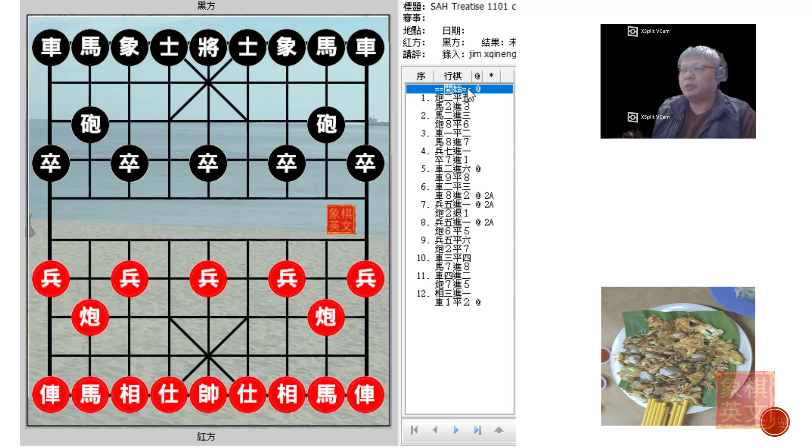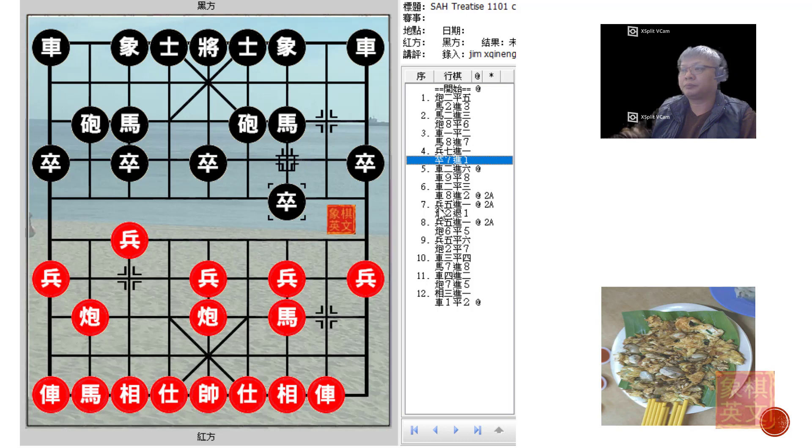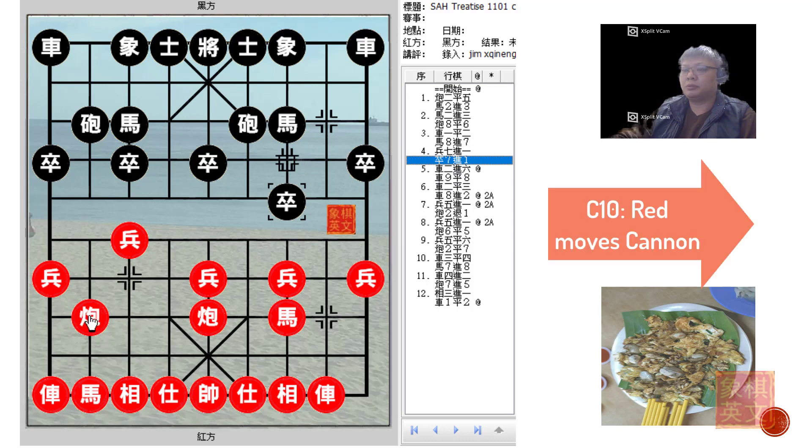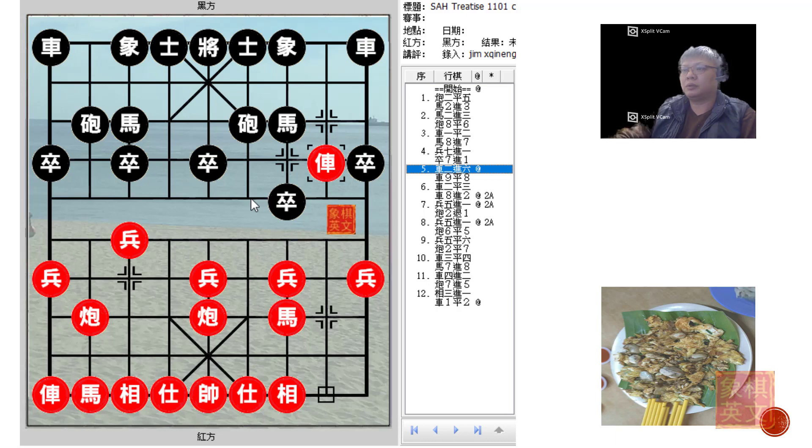In chapter 11, the position of discussion is a central cannon vs sandwich horse defense. Red would develop his right chariot as a foul chariot. As in chapter 10 previously, instead of P3+1, Red would push P7+1 and Black would counter likewise. In chapter 10, Red would continue by moving the cannon to the pawn rank — to the edge foul and to the riverbank cannon. In chapter 11, Red would instead advance his chariot to attack the black horse immediately. This is the position of discussion for chapter 11.